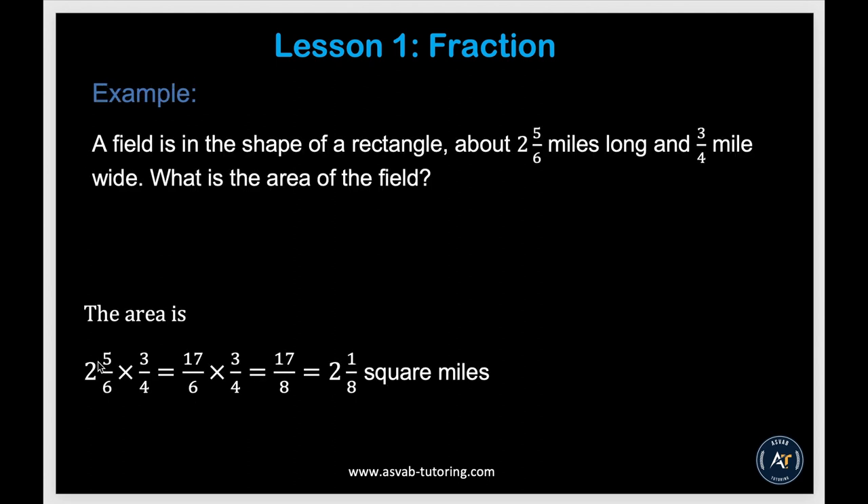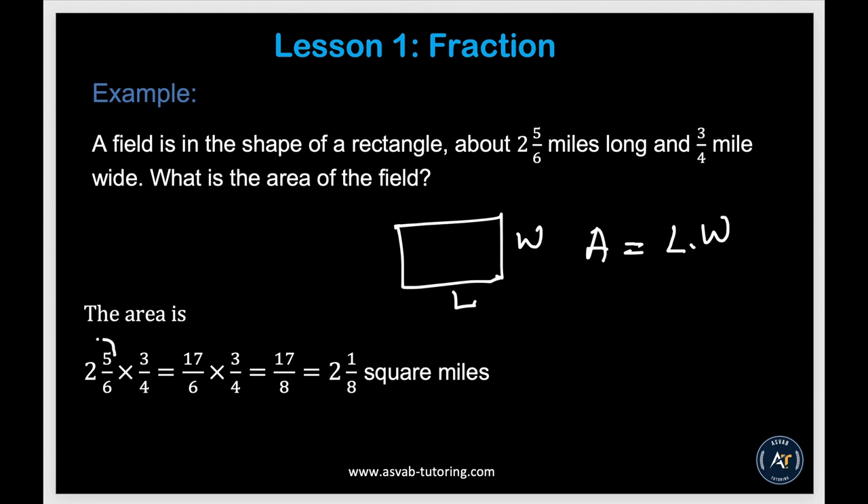Now let's apply multiplication and division to word problems. A field is in the shape of a rectangle, 2 and 2 fifths miles long and 3 quarter miles wide. What is the area? Area equals length times width. Convert the mixed number to an improper fraction, then multiply top to top and bottom to bottom and divide. That gives you 2 and 1 sixth square miles.